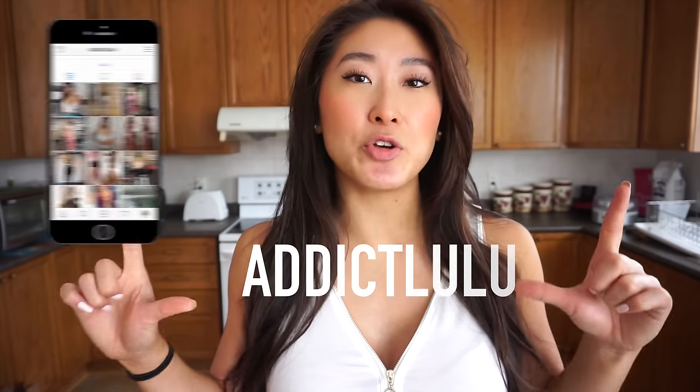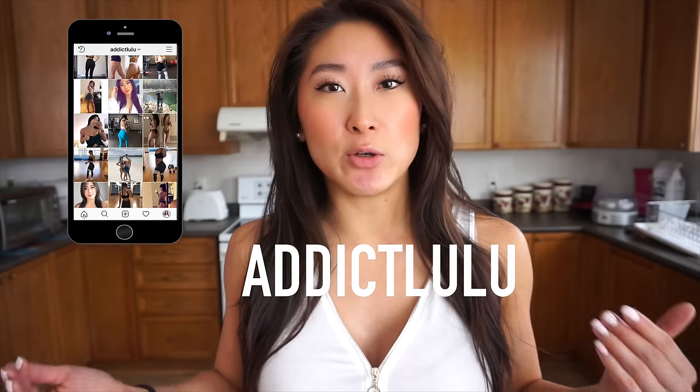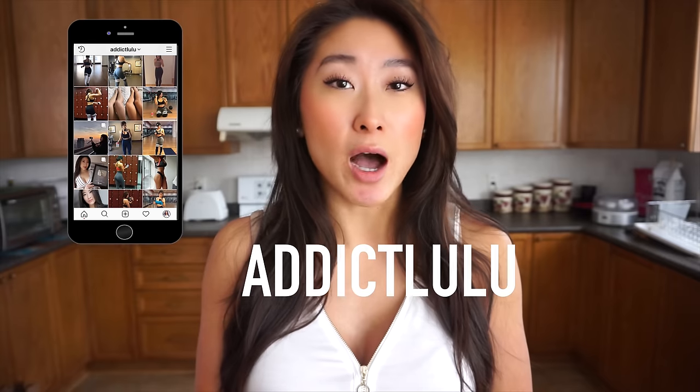They're going at a really good price right now. Also if you don't follow me already, definitely follow me on Instagram — it's just addictlulu. You can see what I'm up to when I'm not on YouTube through my Instagram stories, posts, or videos. Anyways, I hope you guys enjoy this workout — let's jump straight into it!